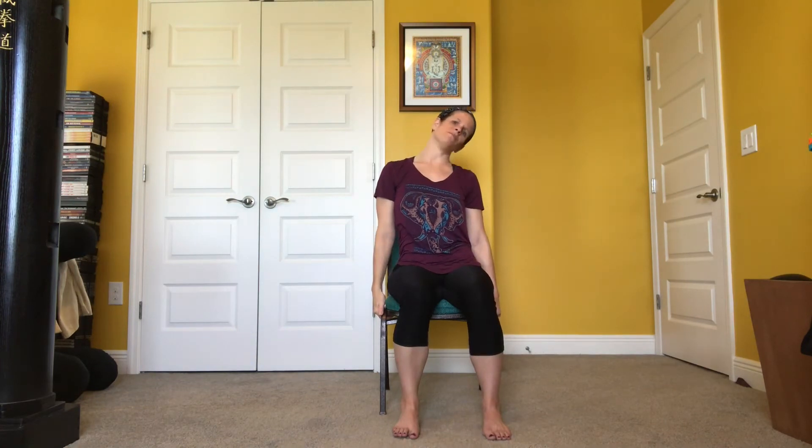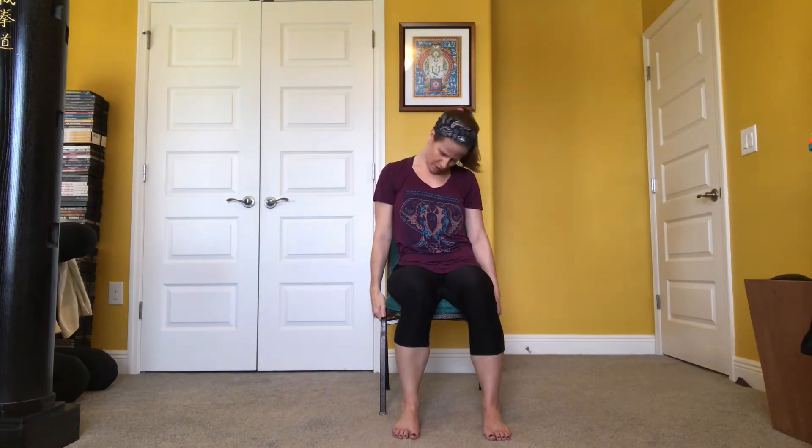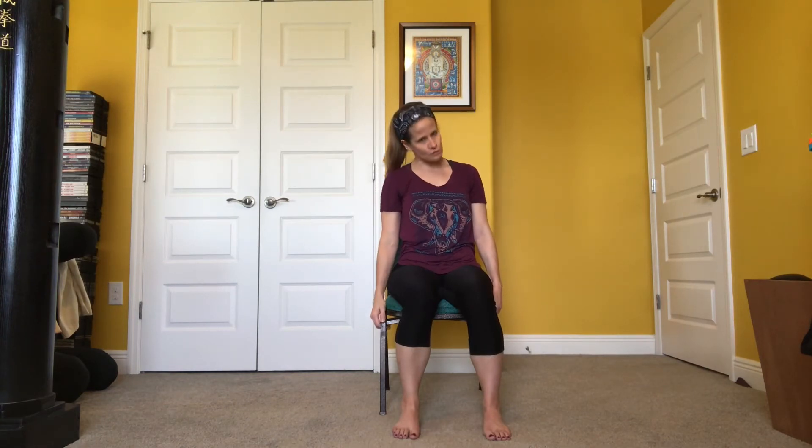Now let's introduce some neck circles. Slowly start to rock your head back and forth from right to left in the front of your body. When you hit one side, start to roll it to the back — we want to build up to full circles. Sometimes going right into a full neck circle is a little uncomfortable, so you might just need to do a few half circles, building up to one, two, or maybe three full circles eventually. You might hear some cracking and popping — that's perfectly normal. We all hold a lot of stress in our shoulders and neck, so when you hear that cracking and popping, you're releasing stress, tension, and tightness. Let's bring our neck back to center.